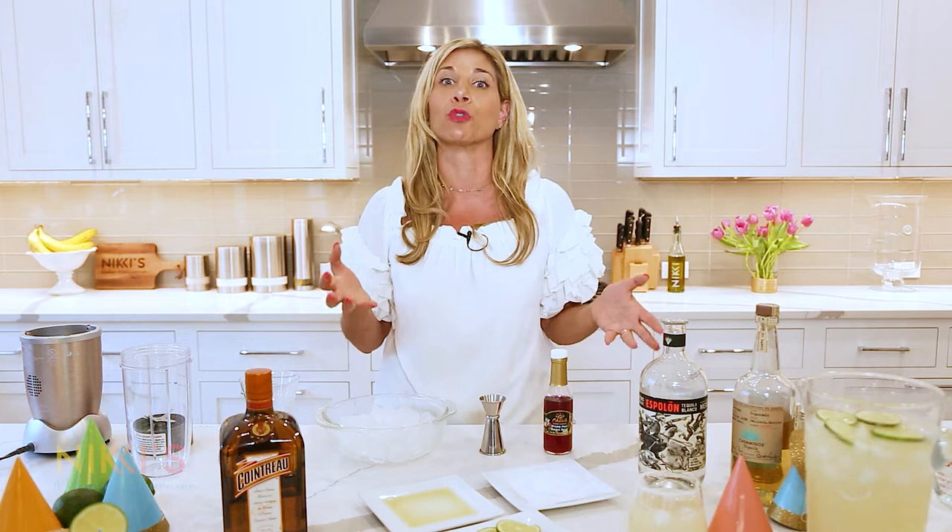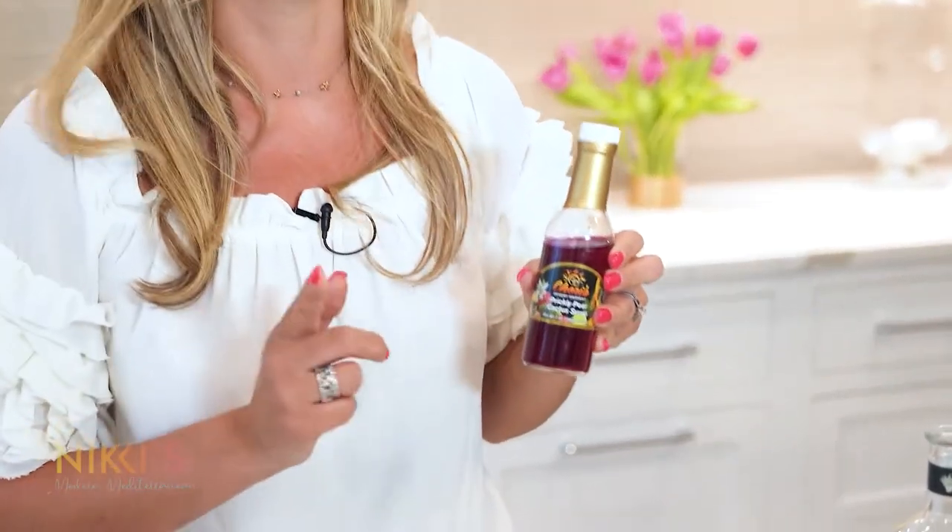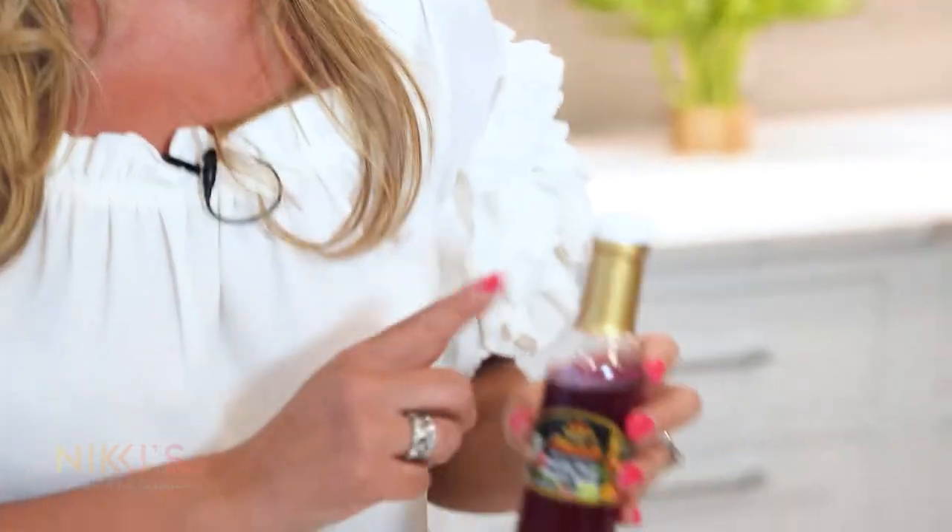Our last cocktail is my new favorite — a frozen prickly pear margarita. We recently went to Arizona on spring break with the kids and learned all about the desert and cacti. We learned about the prickly pear cactus and the delicious fruit it grows — when they squeeze the fruit, they come up with this great syrup that I brought back. You can buy this on Amazon or at a gourmet shop. It's a really sweet syrup and it's going to make a beautiful color for our cocktail.